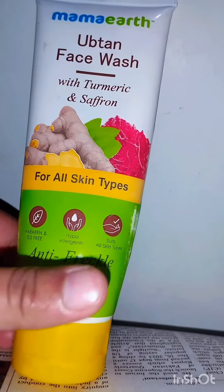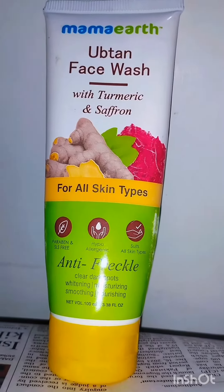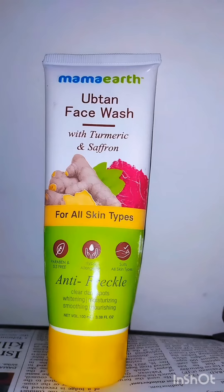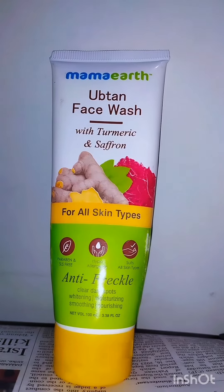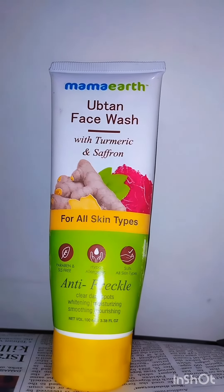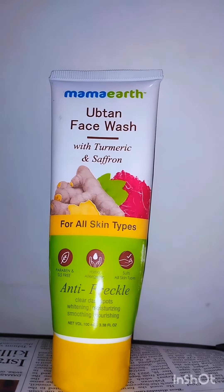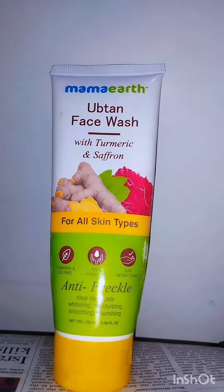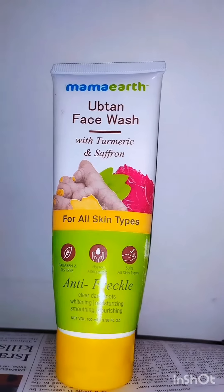This face wash is not for dry and sensitive skin. This might be helpful for oily skin. Another thing is that it has triggered my acne — usually I don't have acne.